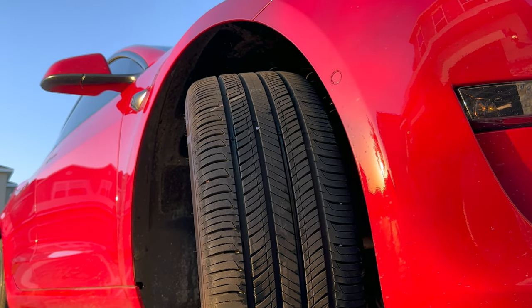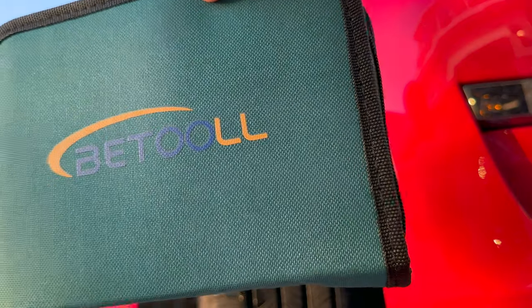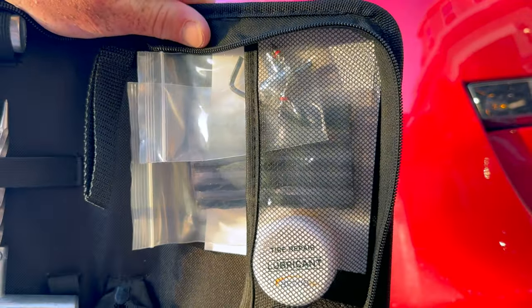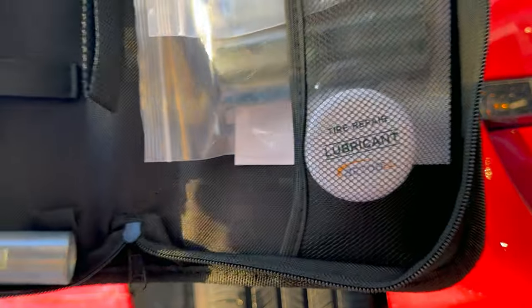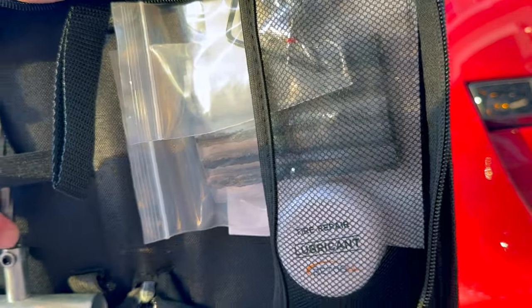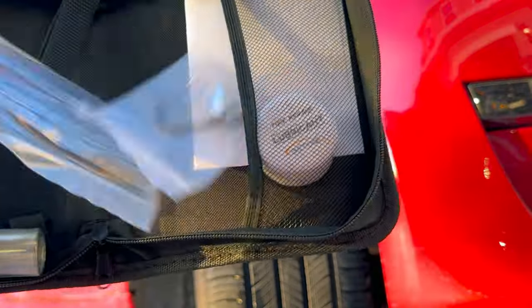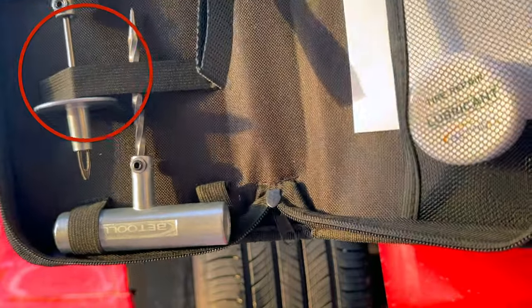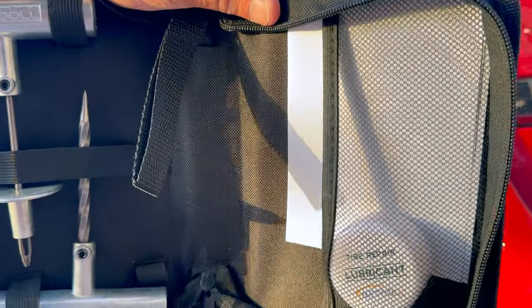It just so happens that because of this road trip, I recently got this kit right here. This is a basic tire repair kit. Inside you will see all the items you're going to need to plug a nail hole. Basically, you're going to take this reaming tool and move it in and out of the hole just to clean it up. Then you're going to take these little pieces — this is the plug — attach it to this part, stick it in, and rip it out. It sounds much more complicated than it actually is.